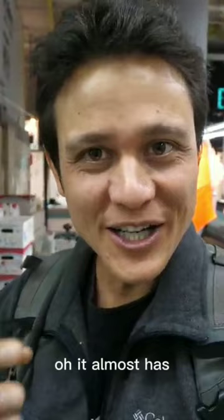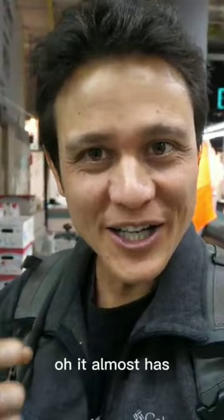It's kind of juicy. It almost has like a nutty, kind of like slight chocolatey flavor to it, with a little bit of a bitterness.